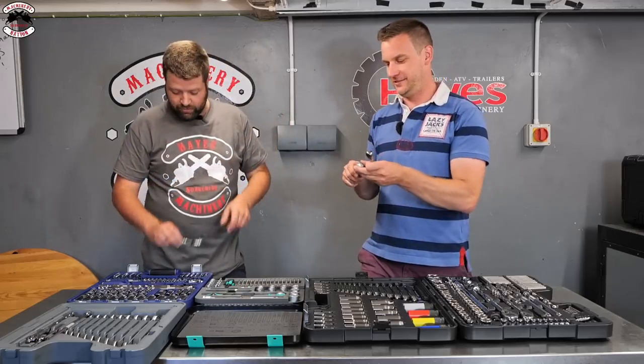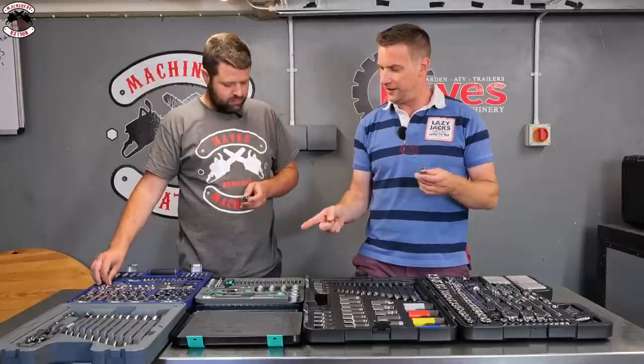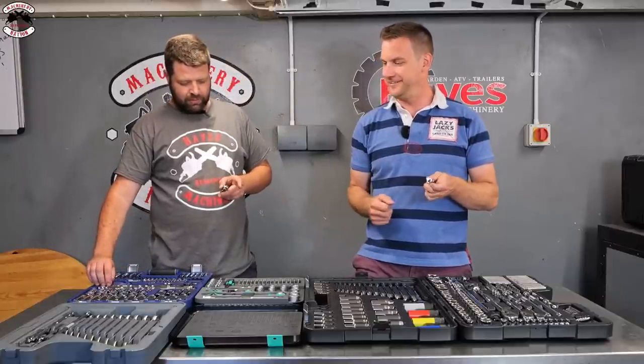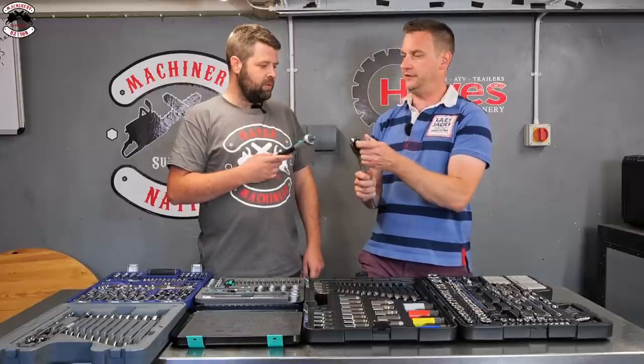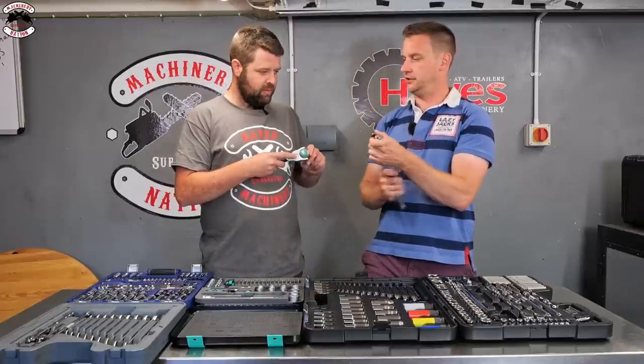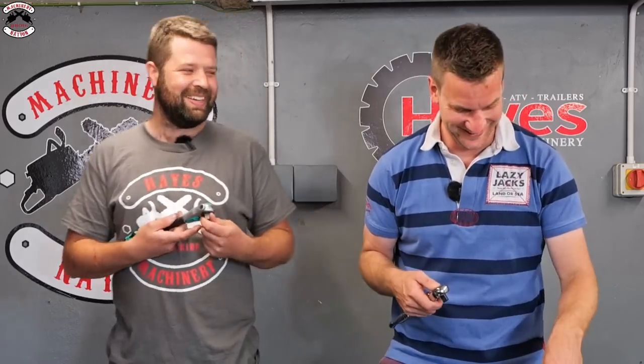All three sets have knuckles except the Wera - but the Wera's swiveling ratchet head more than compensates for that. You can flip the head right over, giving great action for both left-handers and right-handers. So who needs a separate knuckle when you've got that?